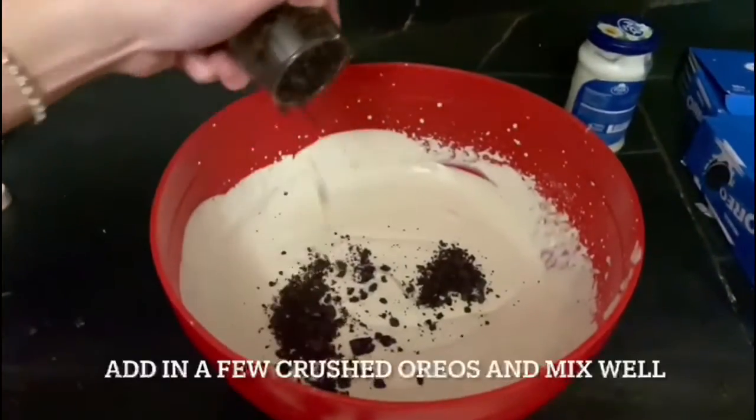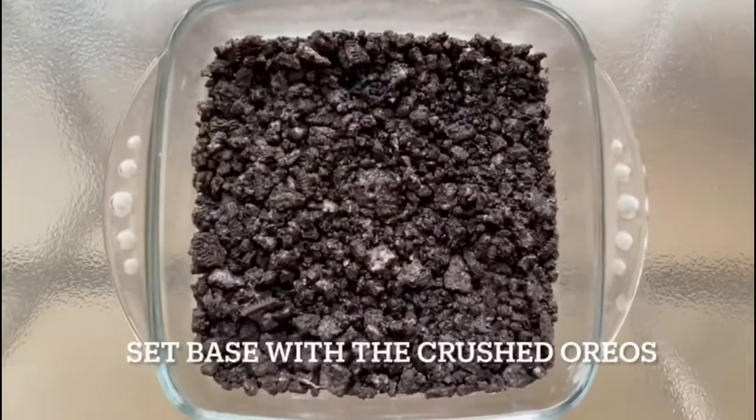After mixing everything properly, we'll be adding a few crushed Oreos to the mixture and then we'll mix again.